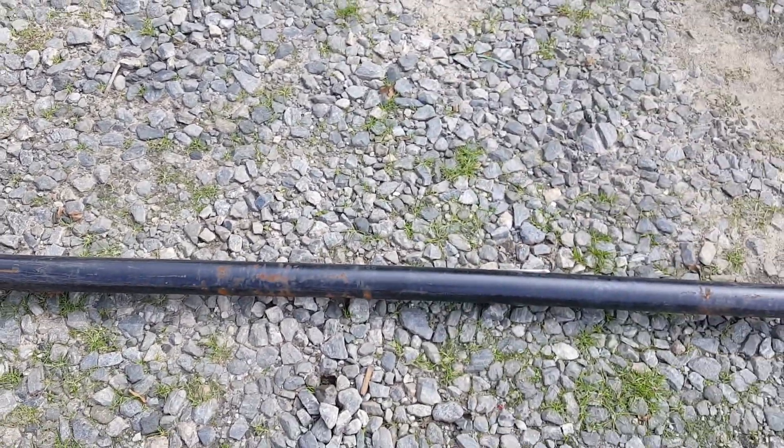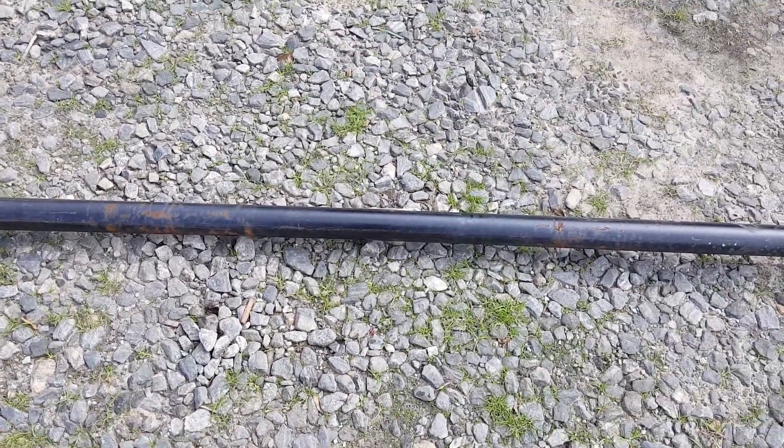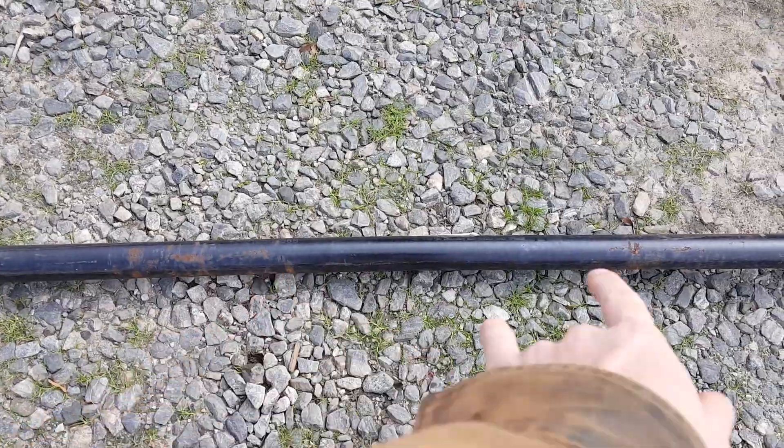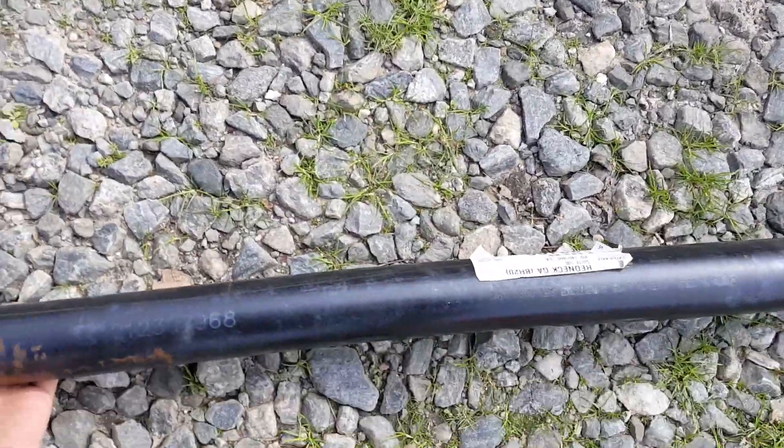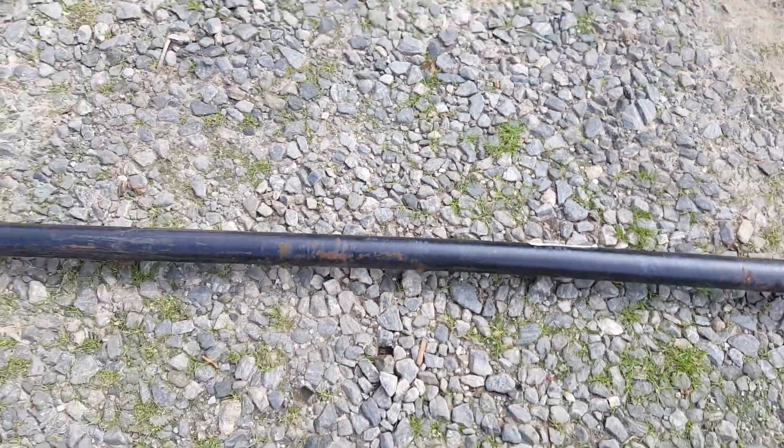The axles are also cambered in the middle, which you can kind of see — there's a little bit of a bow right there in the middle. It gives a little bit of added strength.